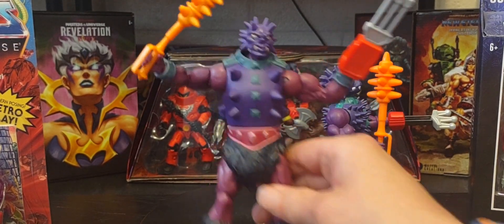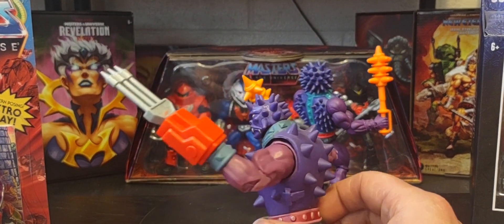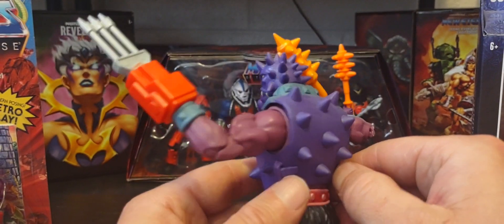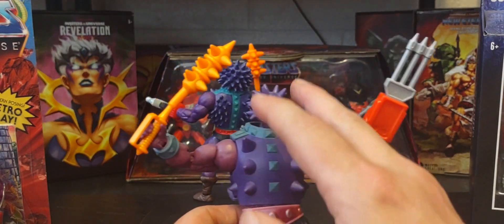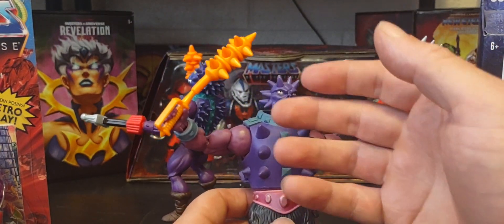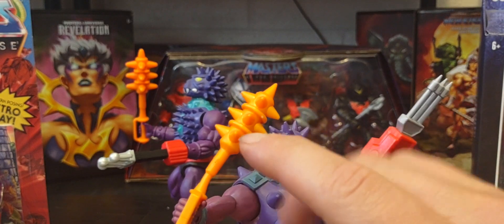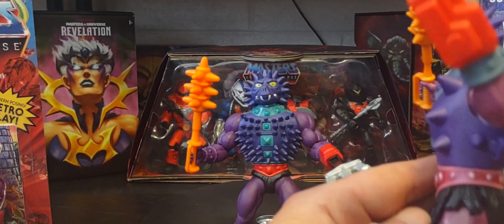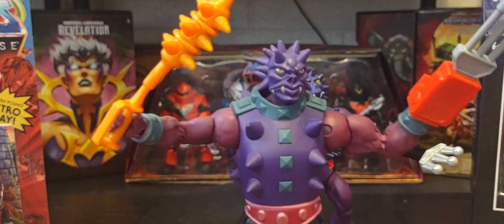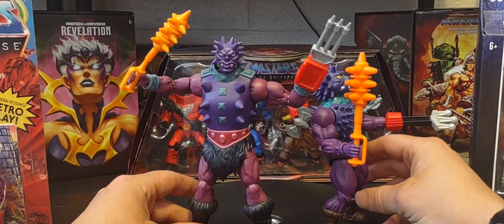If the Masterverse version had more spikes on the chest — or if they'd made the spikes a permanent part of the figure rather than removable with the outfit — and if the club had been bigger, it would have been a stronger contender. But as it stands, Origins wins for me. Let me know in the comments below, guys: do you prefer his Masterverse look or his Origins look?